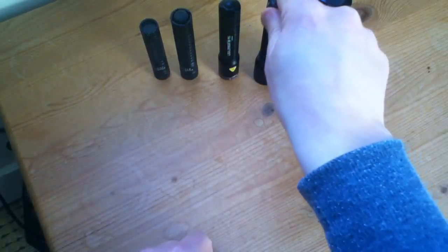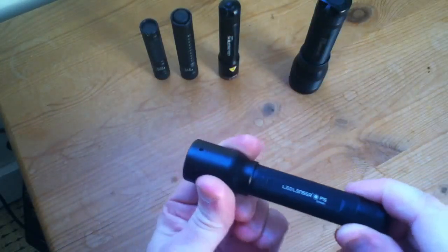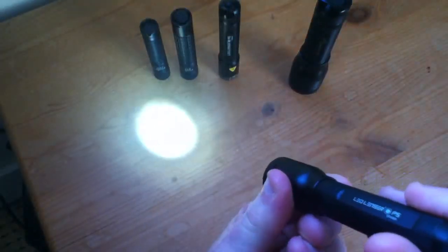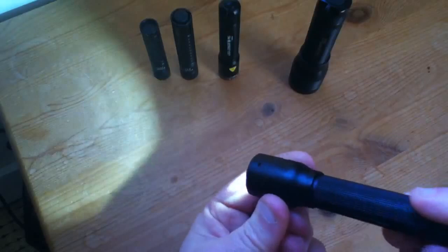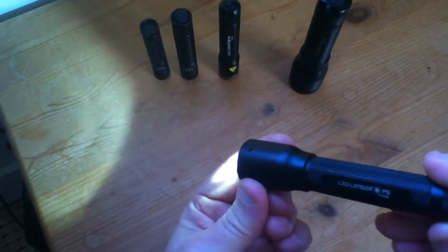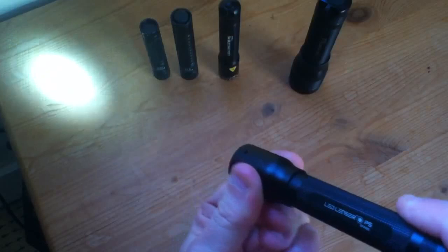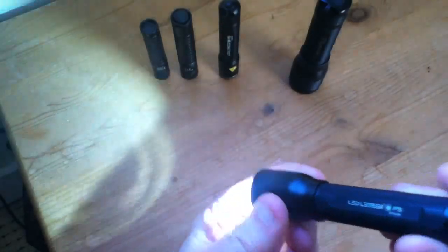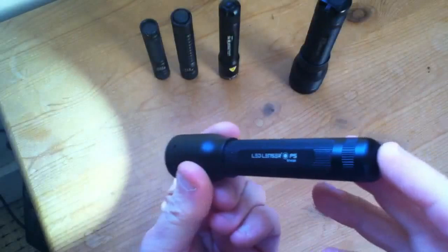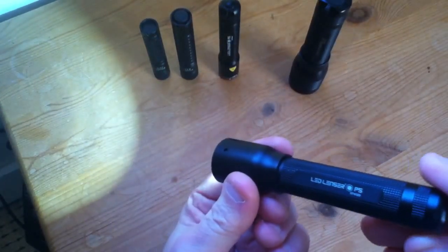Now let's look at the LED Lenser P5. This one has a sliding head to go between a narrow beam and a wide flood beam. It's quite stiff, and after it hasn't been used for a while or if it's cold it can be quite difficult to get it to move. But once it's freed up it moves reasonably well. There are no different brightness levels on this one — it's a fixed brightness.